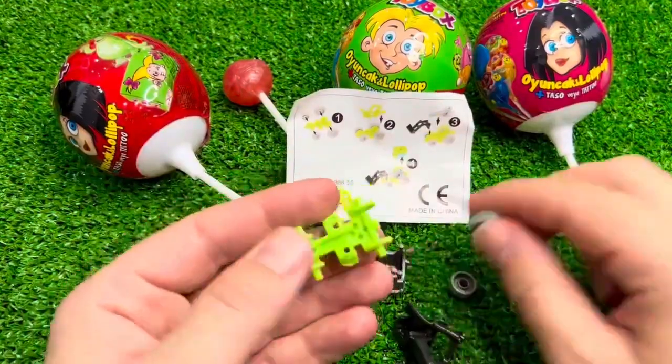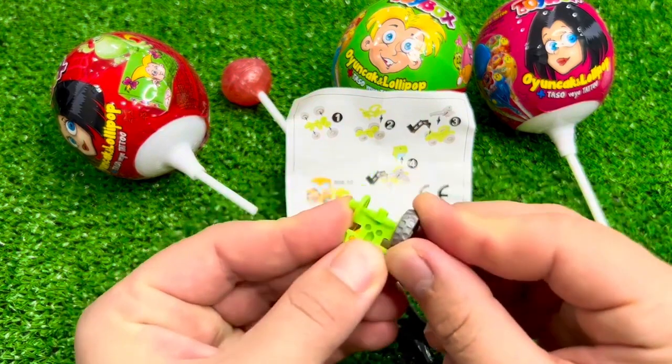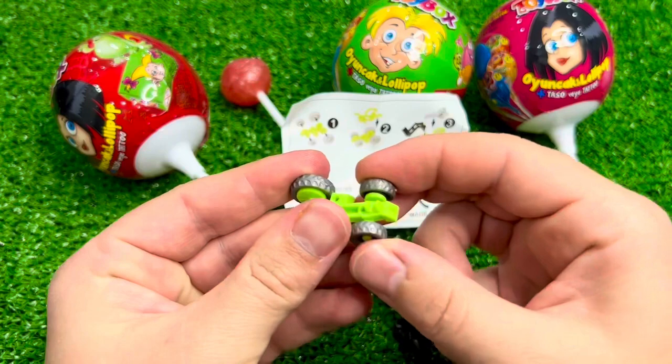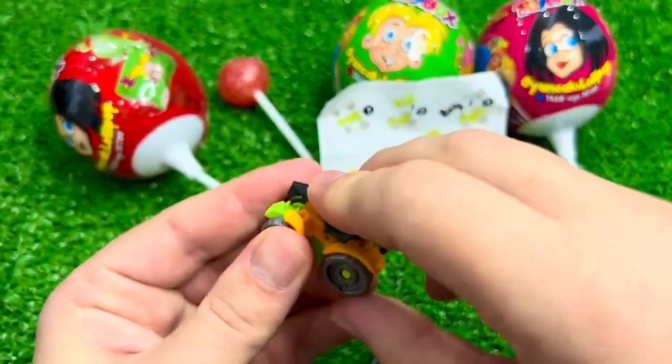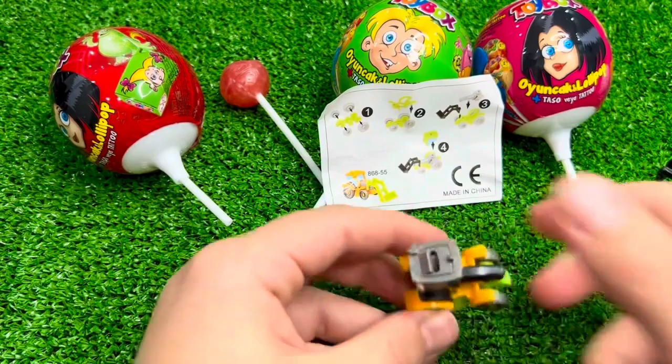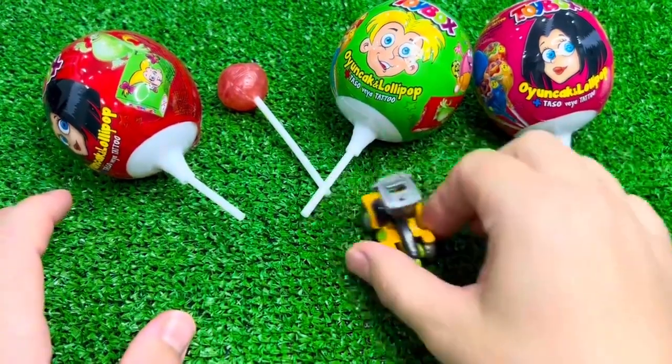Let's take a look at the top. I want to make a look at the top. I can't see the top. I'm going to use the top to make a look at the top.